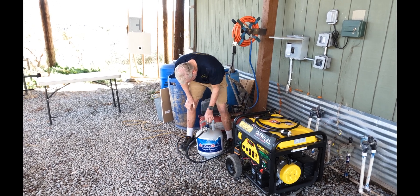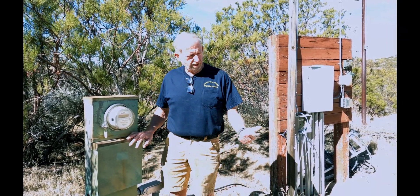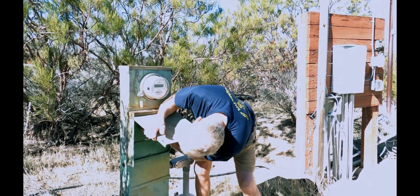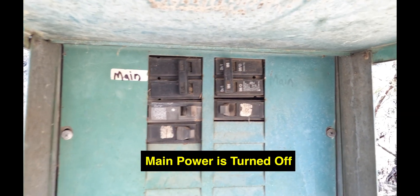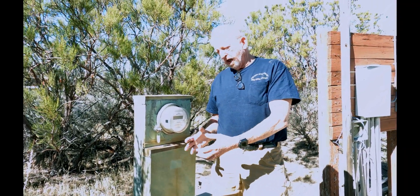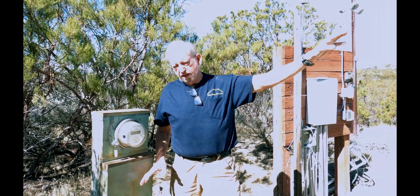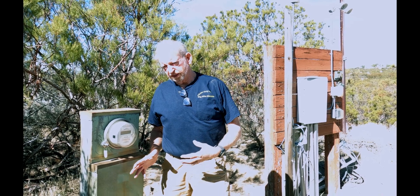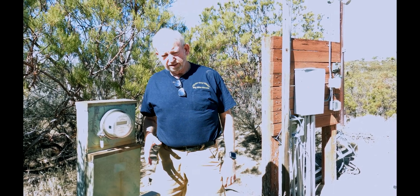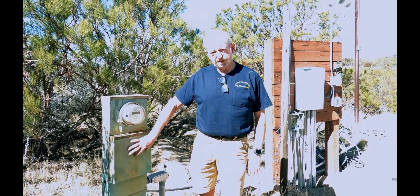Okay, we made it over to the main panel. This is our 100-amp main panel for this property. The main breaker is right here — I just shut it off. There's no power coming to the house, and once I start the generator I won't be back-feeding to the grid, so I don't want to hurt anyone downstream or cause problems if the power comes back on while we're doing this.